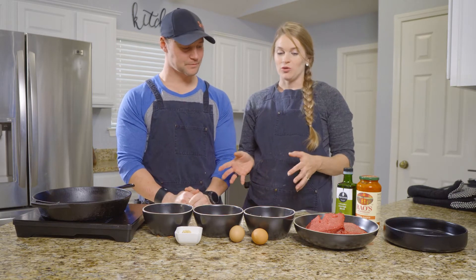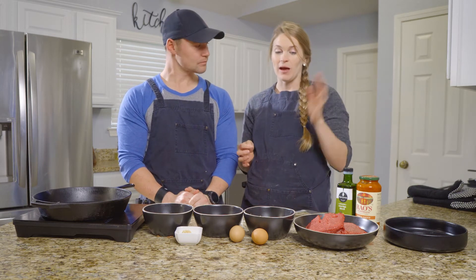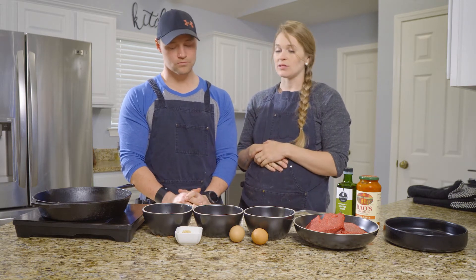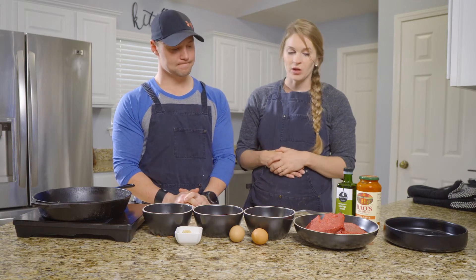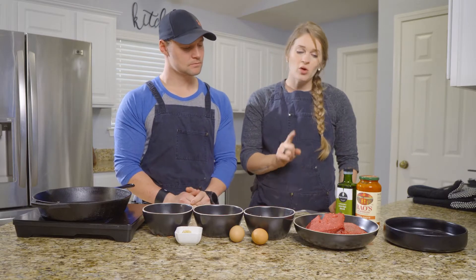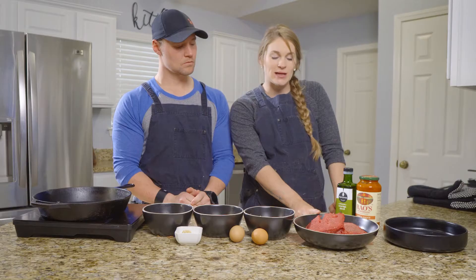They're going to be great to store in the freezer, have them for massive amounts of people, or just have a really simple, easy meal that's meat-dense. I'll show you guys what we've got. Two pounds of beef — are those both the same blend? No, they are different. One is 85-15 and one is 90-10.